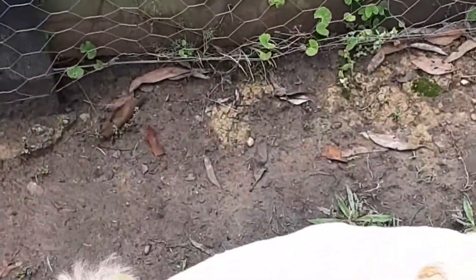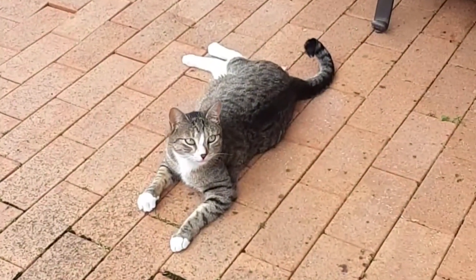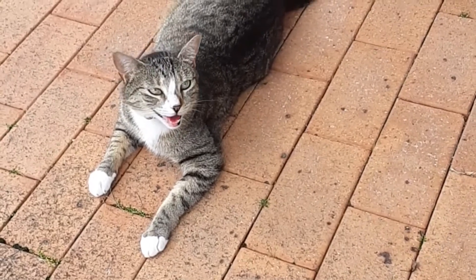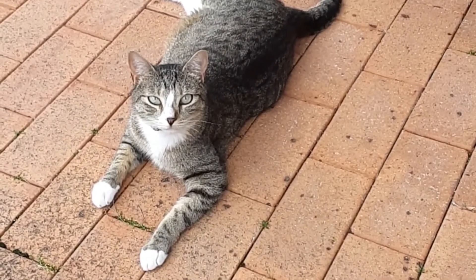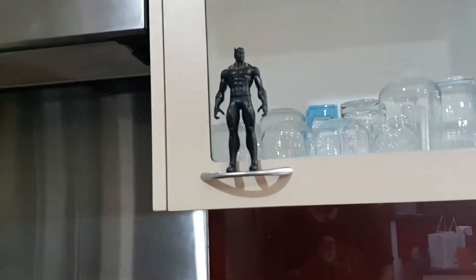Alright Murphy, let's go. Good boy. And no show without punch — here's the kitty cat. Oh, you're saying hello. Pretty girl.